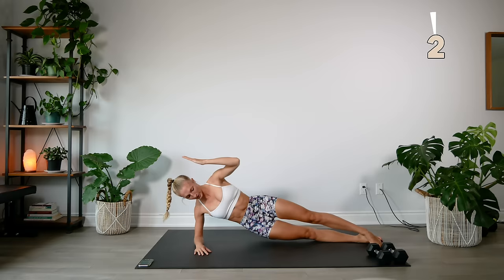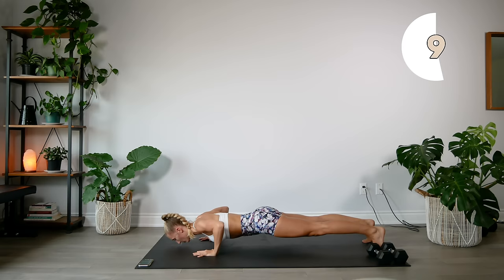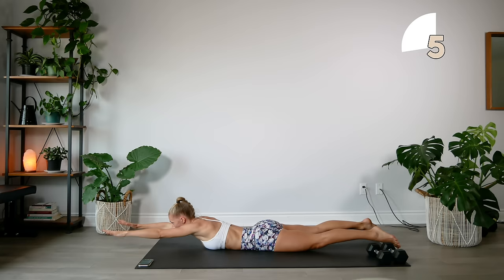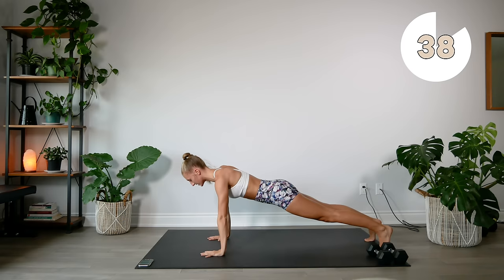Next we're going to do some lay-down push-ups. Come into a push-up position, lower yourself down as slow and controlled as possible, arms reach out in front of you, back up, and then you push up. So we lower down nice and slow, extend the arms out, and push ourselves back up.